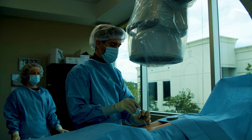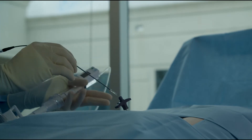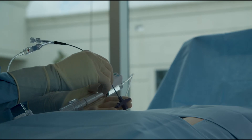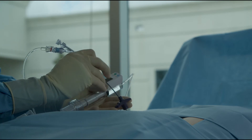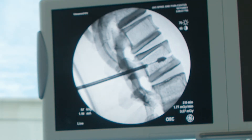Once that instrument is in place, it creates a working channel for us to guide a balloon in. The balloon is inserted into the vertebral body and inflated to create a space. That's important because the next step is putting the cement inside the vertebral body.